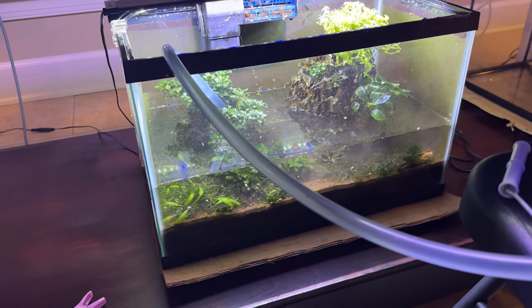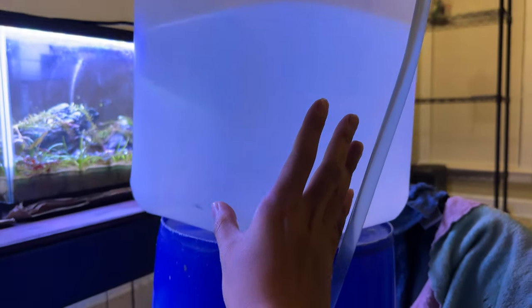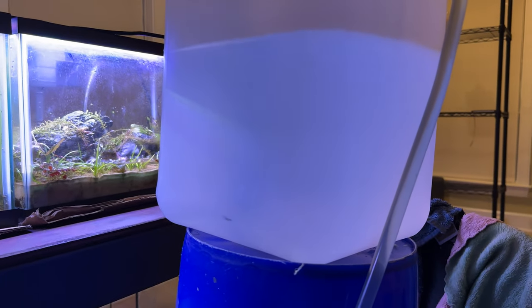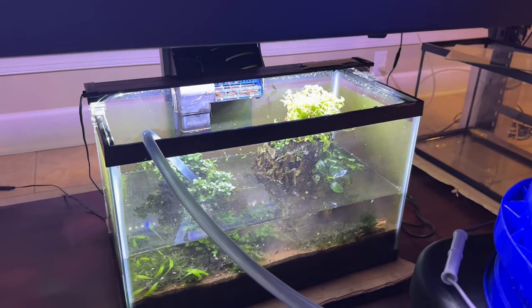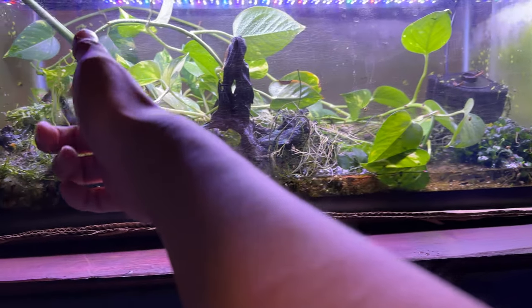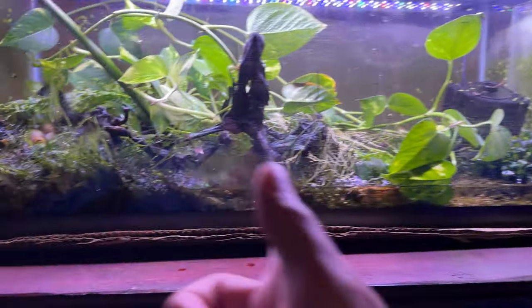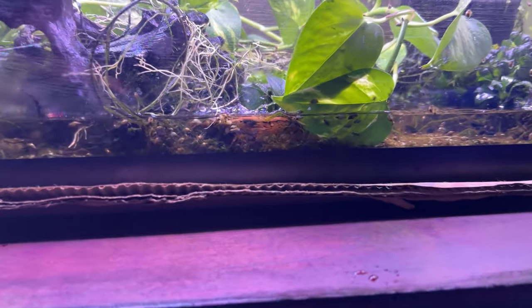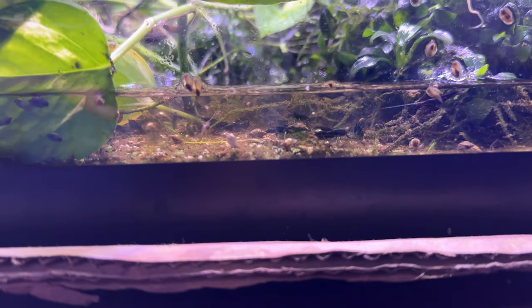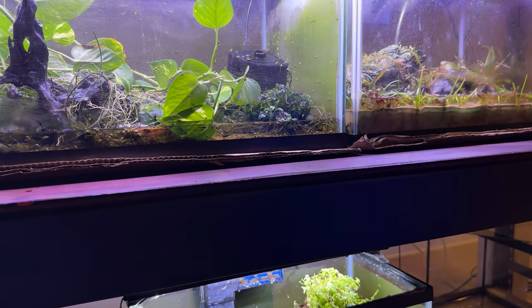The water is slowly filling back up courtesy of this ingenious siphon — it's really on a chair, on an upside-down bucket, on a 5-gallon carboy. How precarious is that? Going to fill that up and hook up all the filters. I've been spraying the plants periodically so that nothing dries out. Look at this bamboo shrimp — everything's good, got plenty of shrimp down there, they're all doing well.